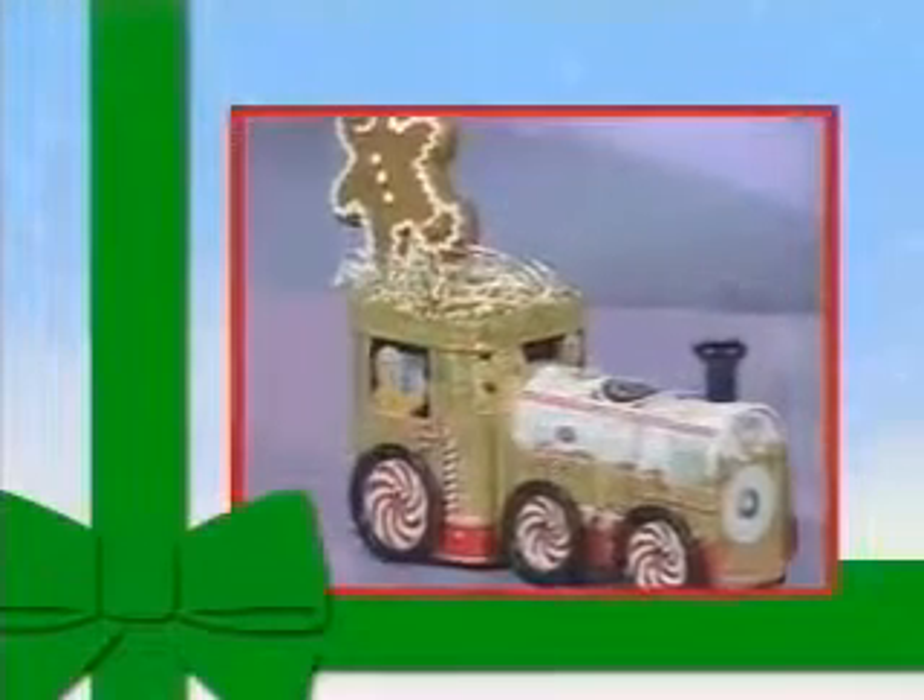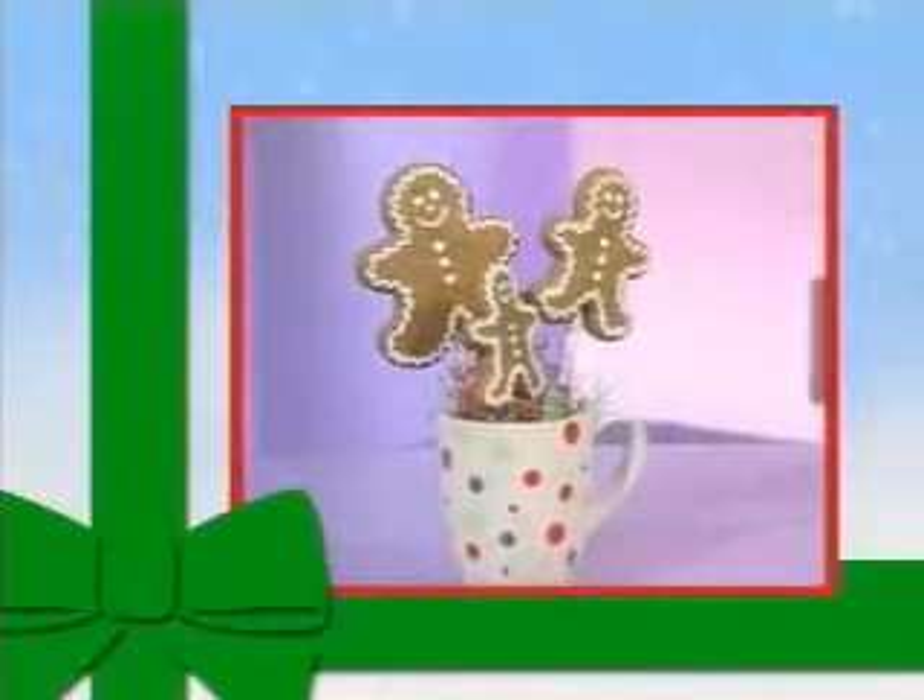They also make great individual party favors, or what about a terrific gift — a whole family of cookies placed in a coffee mug for a centerpiece or gift. You can even decorate them to look like your favorite holiday guests.